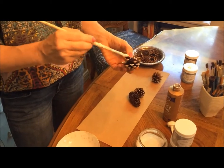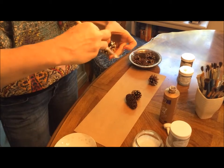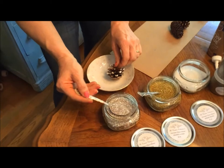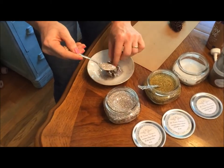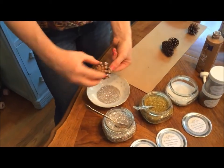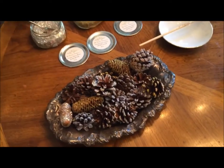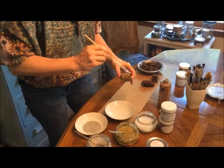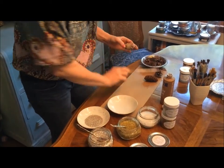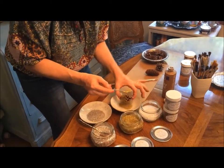My Tacky Glue is getting very tacky — I think it's time for a new bottle. I like to use a spoon; we'll just shake the glitter over the pinecone. And there we go, we'll just add that to the pile. So we've got our little gold one. Put a little bit of Eileen's Tacky Glue on there, then take some gold German glass glitter and just sprinkle it on.